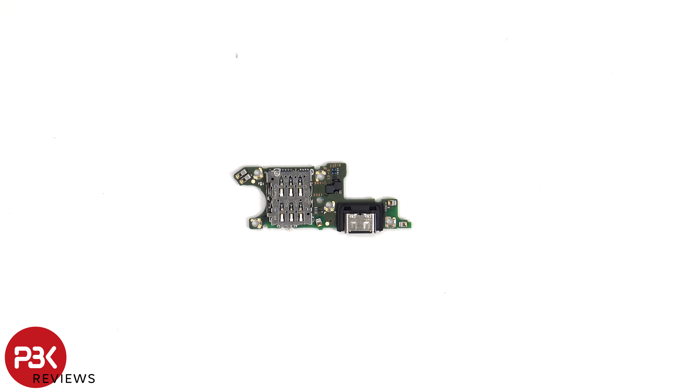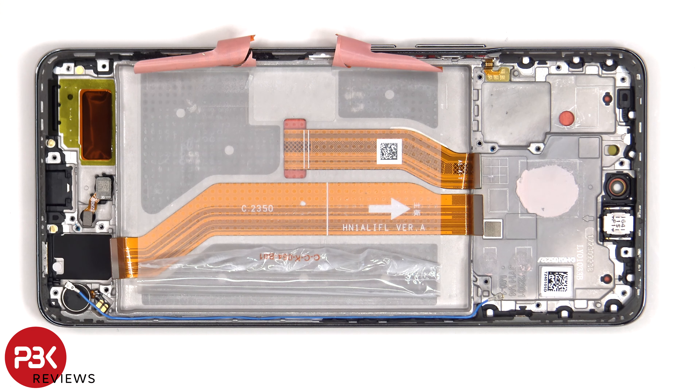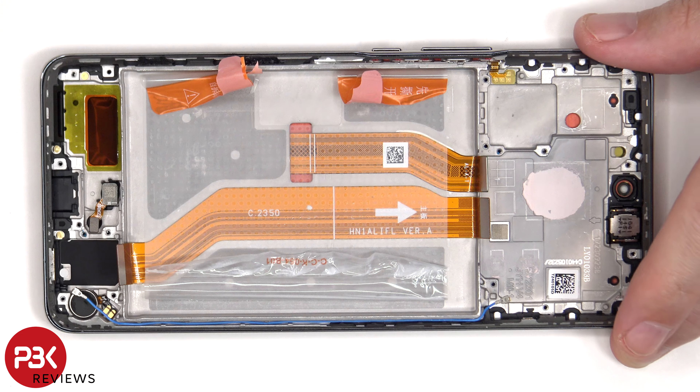As for the SIM reader, it's located on the other side. The vibrator motor is located on the bottom corner which is held down with some adhesive — to replace that, just apply some heat and pry it off. The fingerprint reader is located here, which is also held down with some adhesive. To replace the flex cable for the volume keys and power button, just gently peel it off from the frame. As for the volume keys and power button themselves, those can be replaced by pulling them out.